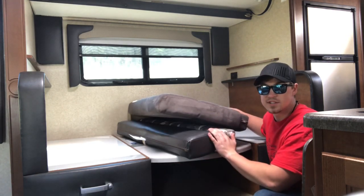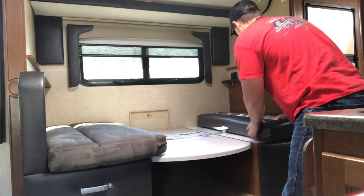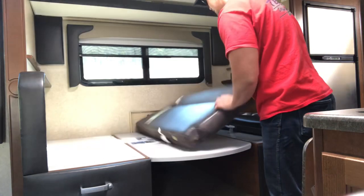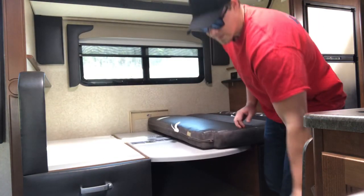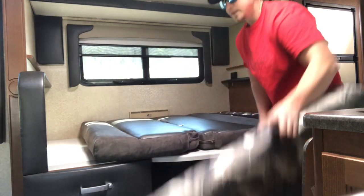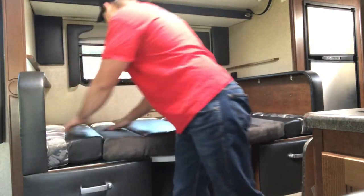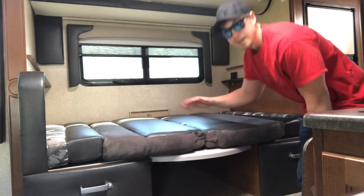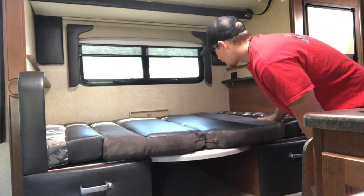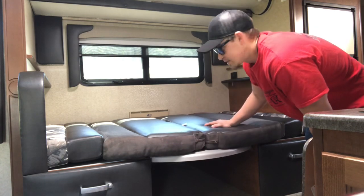Now we're going to take these cushions and use them as the mattress. We're going to take this one and finish it off — it's going to be a tight fit, it's going to go down in there just like that. And this is your dinette bed. That's how you fold it down and set it up. Get a little sleeping bag or a soft foam pad to put over this and you're ready to go.